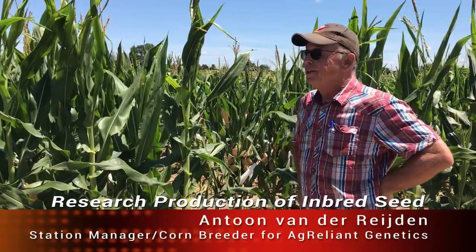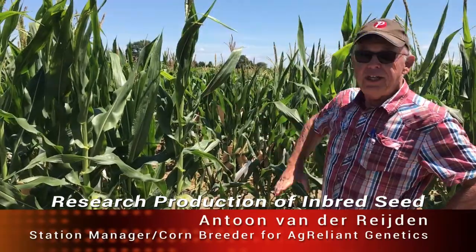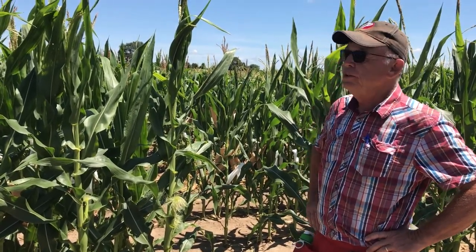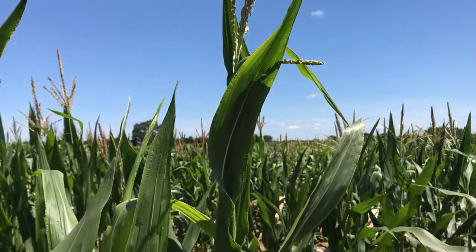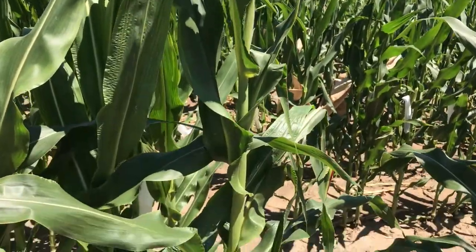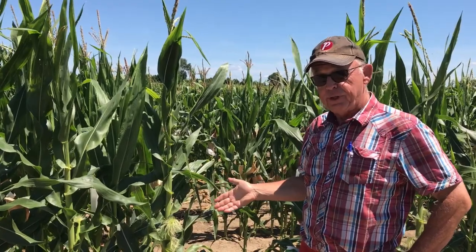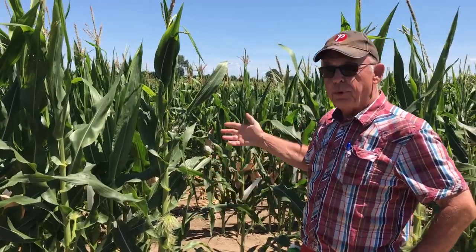Welcome to the nursery of our Chatham breeding project. You can see here some inbreds that are just starting to flower. What we're trying to do in this nursery is to increase the seed of these inbreds, and as you can see the pollens are already flying from these tassels. The silks are already out, and in this situation what's going to happen is that this silk is going to get pollinated by just any pollen that flies around.